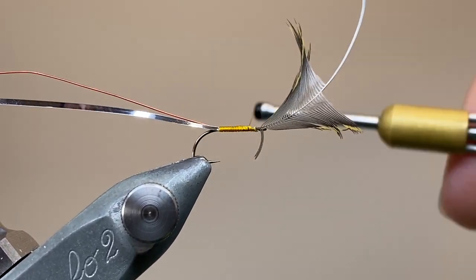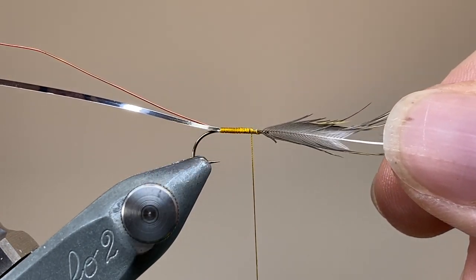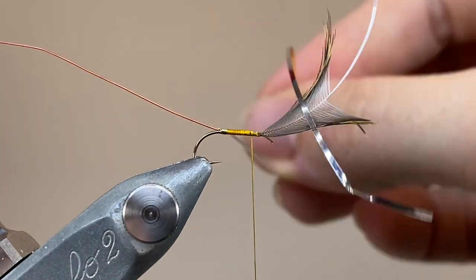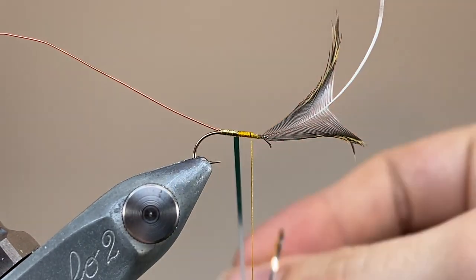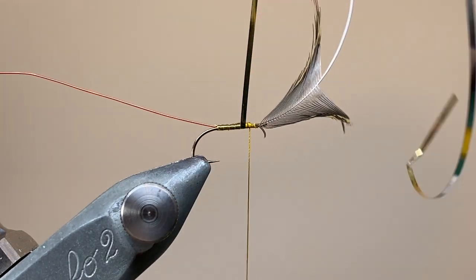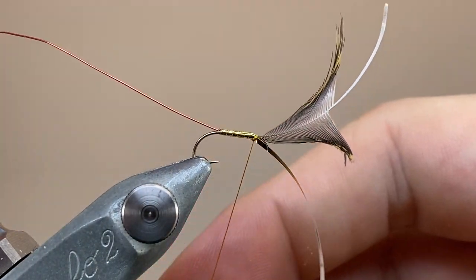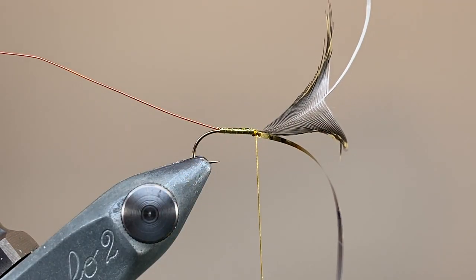I'm going to stop my thread just behind the hackle, and then it's time to wrap the tinsel. Draw those fibres forwards and out the way so they don't get caught up, then just make touching turns with our gold tinsel, slightly overlapping, just to build up a nice, smooth, consistent abdomen — this is really going to glimmer and catch the light in the water. Whilst we're wrapping, it's worth mentioning where the fly got its name. The Golden Plover, with whose hackles we are tying, is also known as the Whistling Plover in the North Country — it's got quite a sweet song. Have a listen on YouTube if you haven't had the privilege of hearing one in the wild.